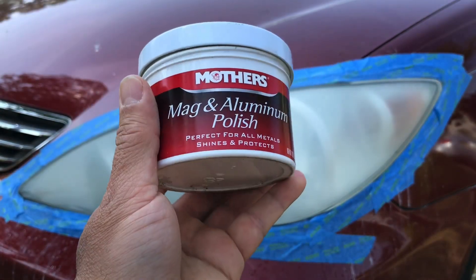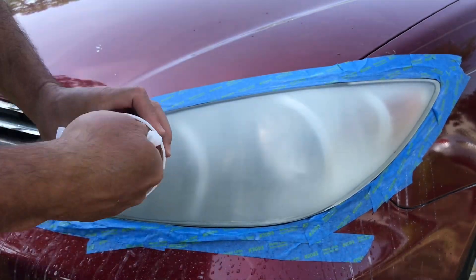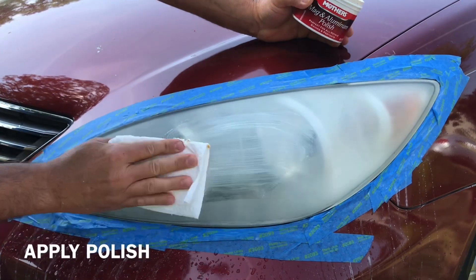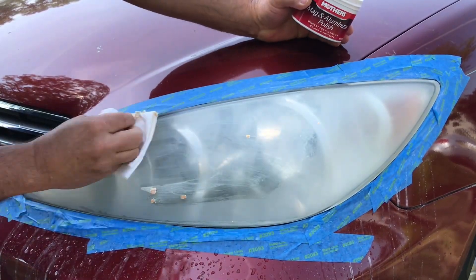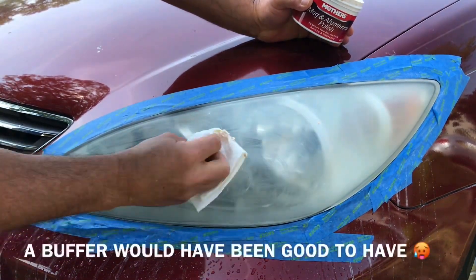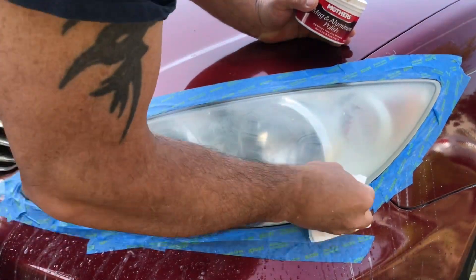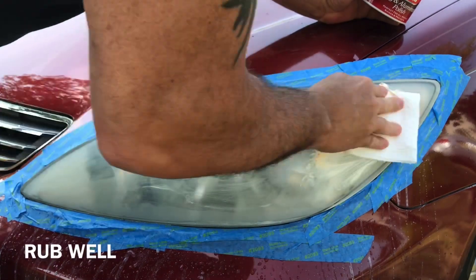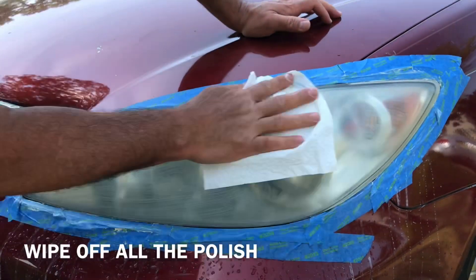Alright guys, get yourself some of this polish. You can also use some polishing compound too if you have that, so we're just gonna rub this on there. If you have a little adapter for your drill you can use that, or if you have a buffer you can use that. I'm just gonna do it by hand. Alright guys, after your buffer just wipe it down.